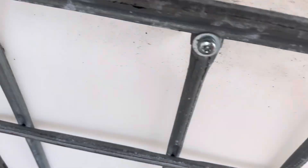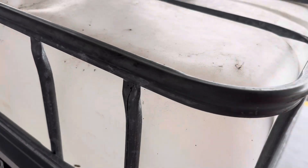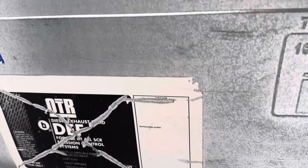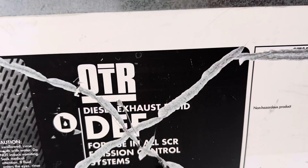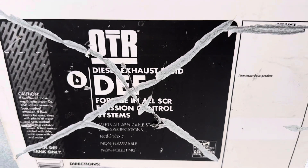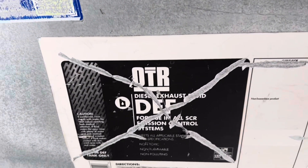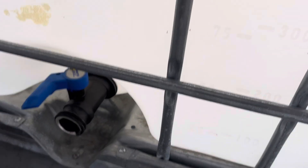You have to be careful with these if you're going to use them for water storage or rainwater so you can water your plants. Now for drinking, I would not consider buying something like this — because look, perfect example: this one had DEF, which is a liquid used with diesel for emissions on trucks. Correct me in the chat if I'm wrong, but these are the things you have to be careful about.